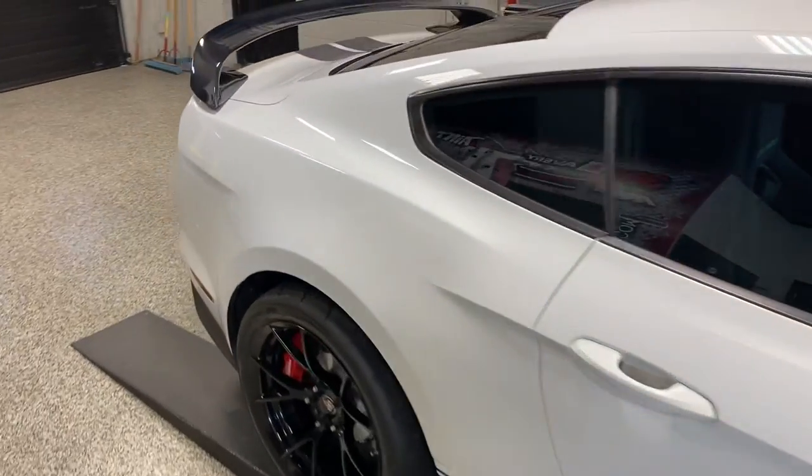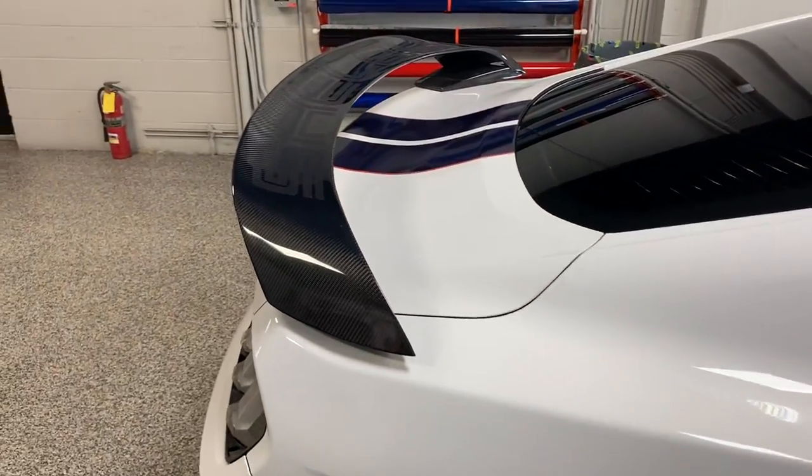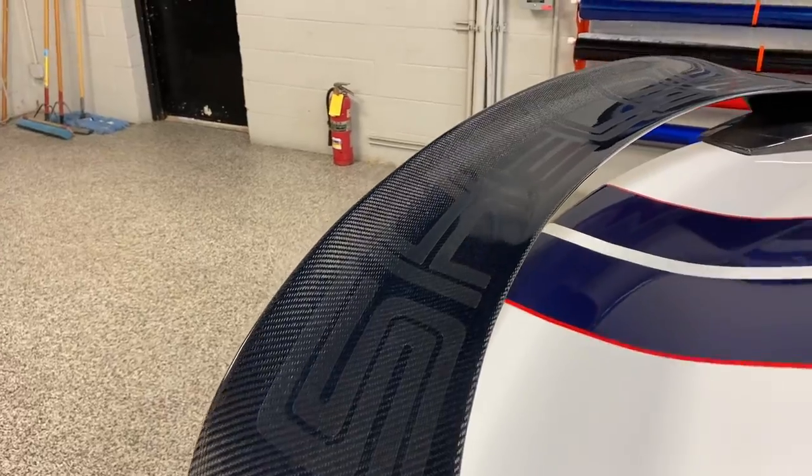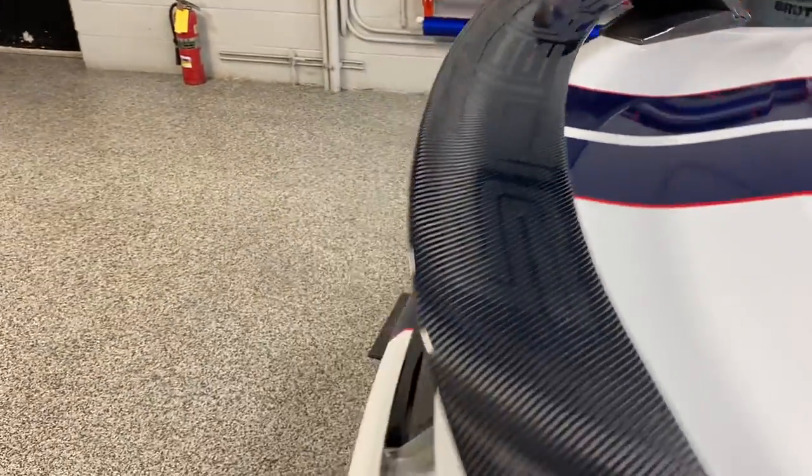We also did clear film on the front of the vehicle. It's a frosted clear film over the carbon fiber spoiler. It says Shelby on it.